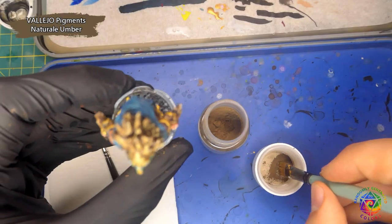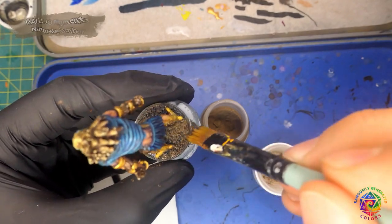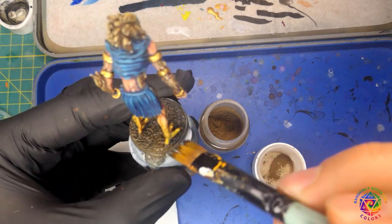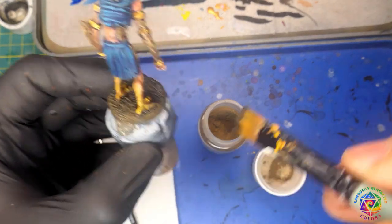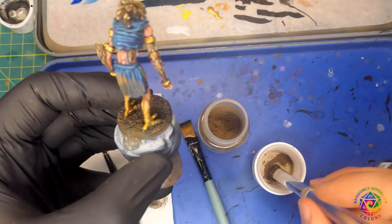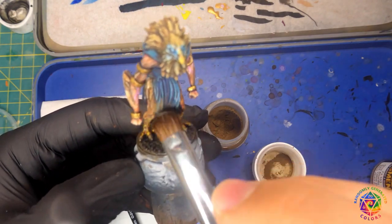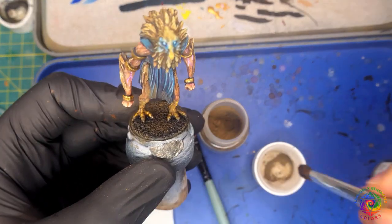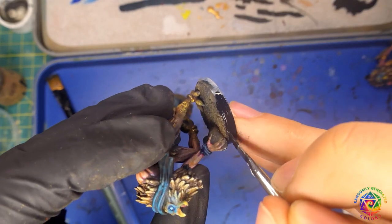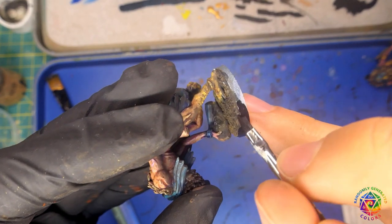Lastly, I wanted them a little more dusty and dirty. For that I used dry pigments. I applied them right after I varnished the mini so the pigment sticks to the surface. I used it in lower areas and the base itself. It's not a necessary step, but it suited my artistic vision of these dirty creatures. To finish up the work, I painted base rims black and varnished my minis so I can play with them without worrying about damage.